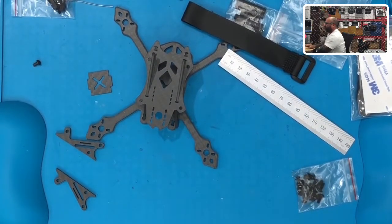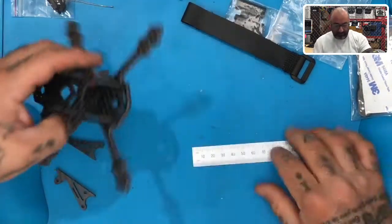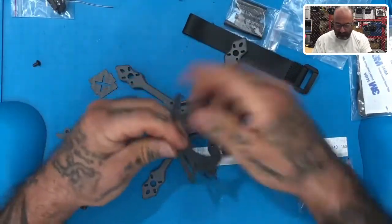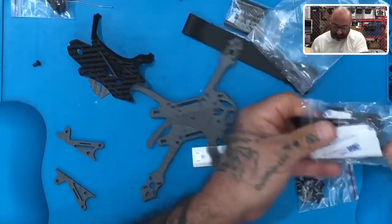These motor options will be 14XX slash 15XX motors. I'll update that in case anybody has any questions. So that's done. It looks like a pretty sturdy frame. I was going to build it but maybe we'll do it anyway — screw it, why not. Let's go ahead and get everything out.